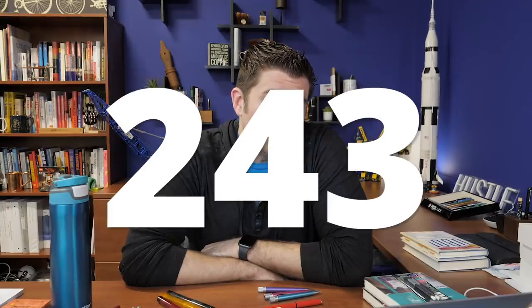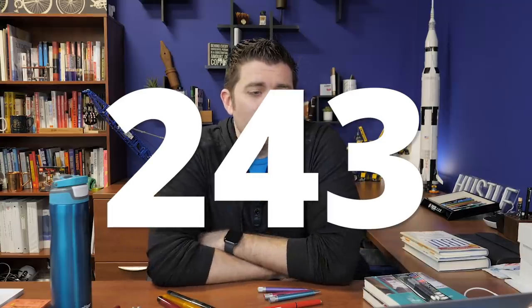Hey everybody, Brian Goulet here at GouletPens.com and it's time for episode number 243 of Goulet Q&A. This episode we're going to talk about when to use limited edition ink, the Goulet pen cleaning station, and how pen retailers feel about each other.